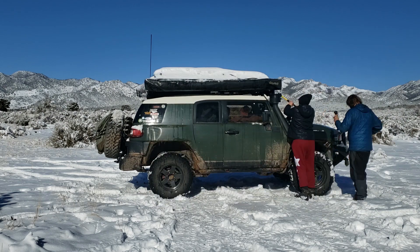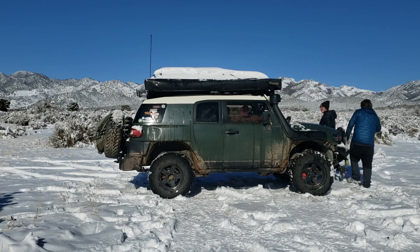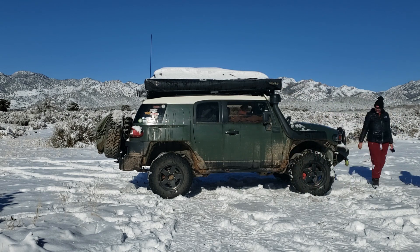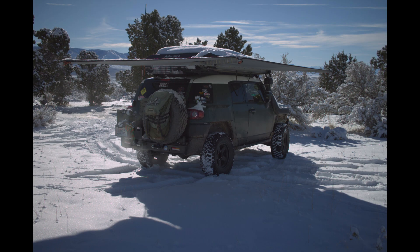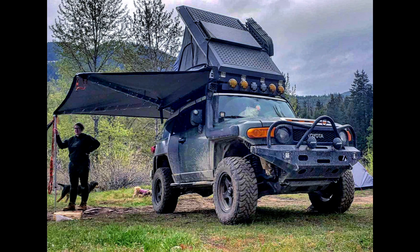Living full-time on the road, I'm definitely somebody who has used this awning to its fullest and tested it out in multiple conditions. If you're looking for an overall good awning, I highly recommend checking out the Alucab 270 awning. It's done pretty well for me and I loved it.